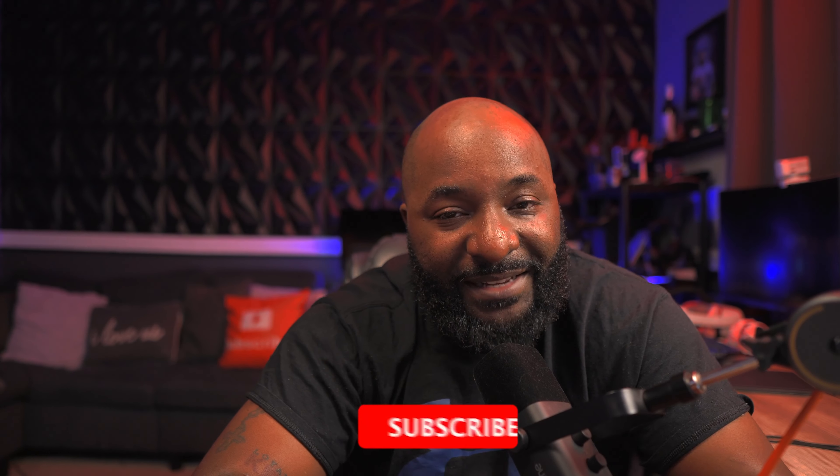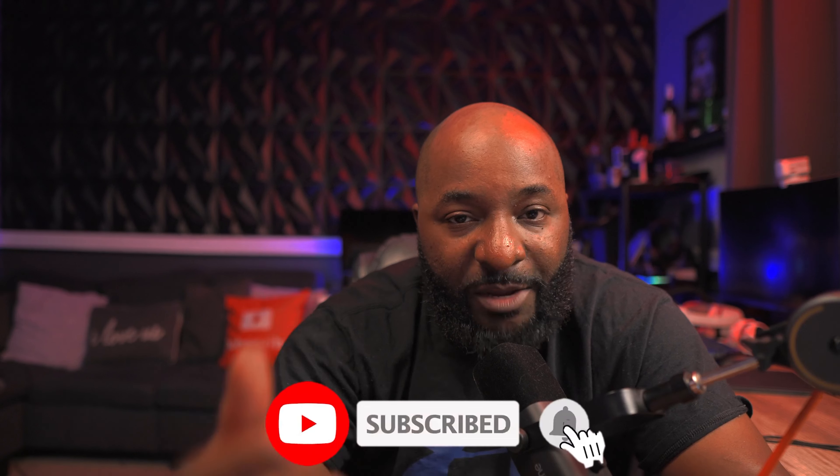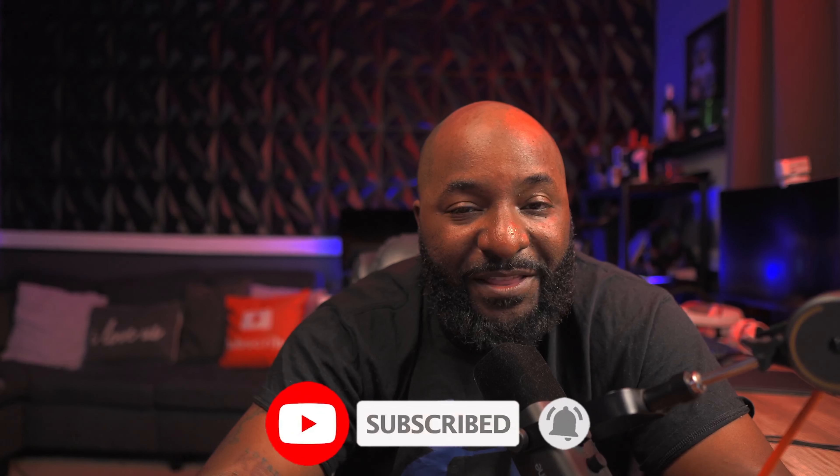If you have any other questions about the star ceiling, don't hesitate to drop them in the comment section and I'll be sure to get to them. Thanks for watching — don't forget to hit that like and subscribe button, and I'll see you in the next video.